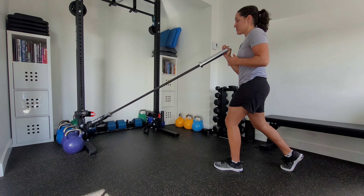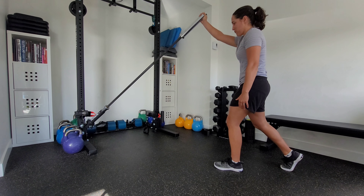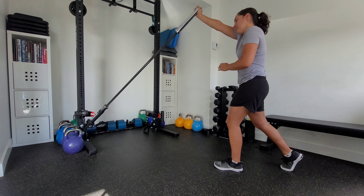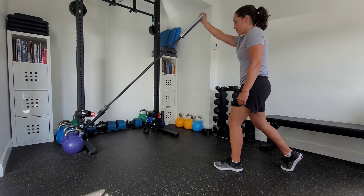I'm nice and stacked in this position, and from here, keeping my ribs locked down, I'm simply going to press up and reach a little bit at the top — but not so much that my shoulder comes up into my ear — then control the way down by almost pulling the barbell down.